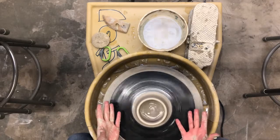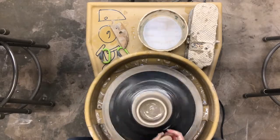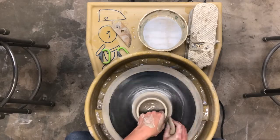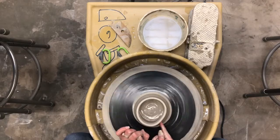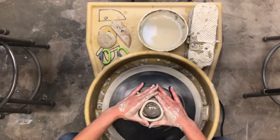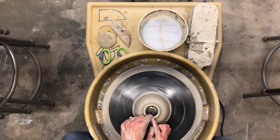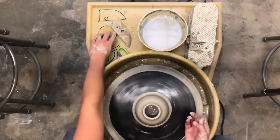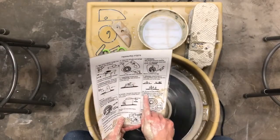Once you feel like your project is pretty tall and you want to add some shape, you can use tools, your sponge, or just your hands — whatever you want. If I want the shape to go out, I push from the inside outward. If I want it to go in, I push more on the outside. You can also taper by making a triangle shape. Once you have the shape you want, do some smoothing on the outside.